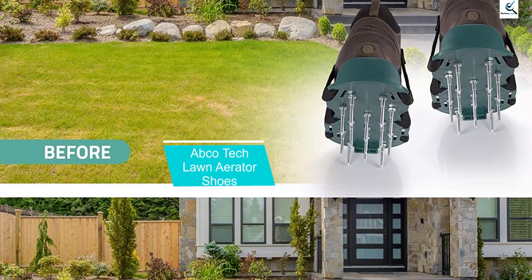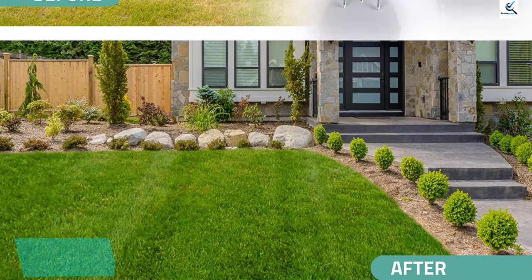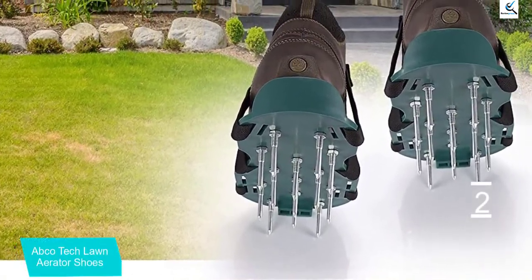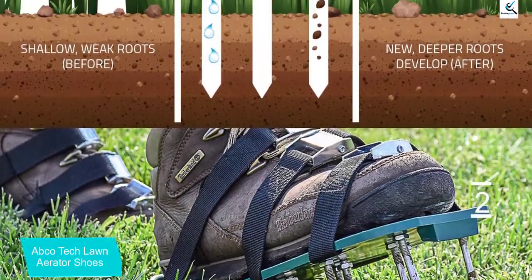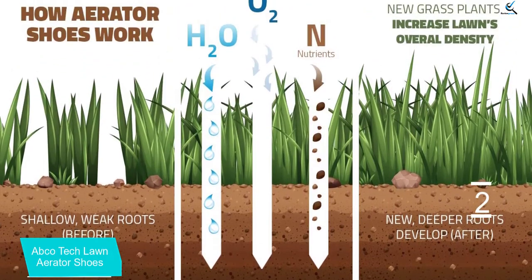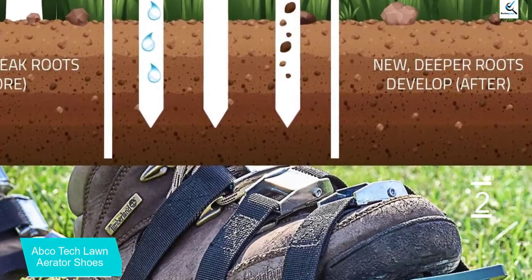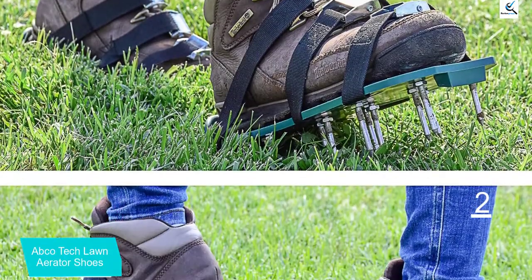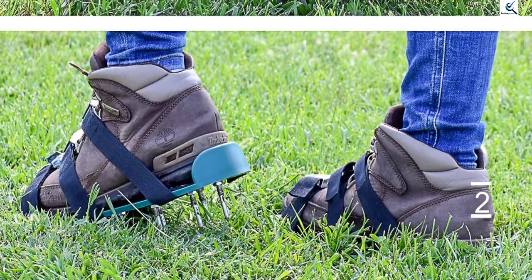At number 2, we have the Apco Tech Lawn Aerator Shoes. The Apco Tech Lawn Aerator Spike Shoes are suitable for small-sized yards with professional-grade aeration. These shoes look simply like a sandal but have spikes that dig the ground to reduce compaction on the soil's surface. It makes you able to reach the most difficult areas of your lawn. These Apco Tech Lawn Aerator Shoes are made of a sturdy plastic base with excellent heel support. It has 13 heavy-duty metal spikes with 48mm length on each sandal. It also has three adjustable straps with strong buckles that are designed to be highly durable and anti-corrosive.